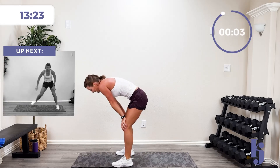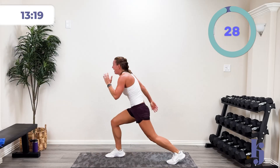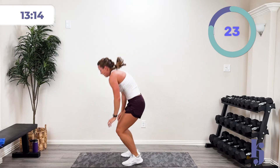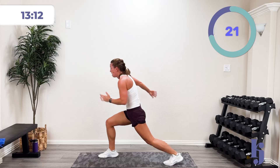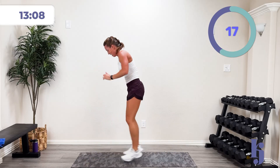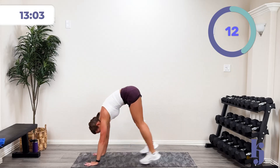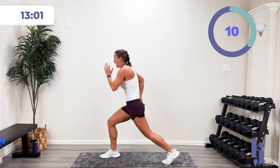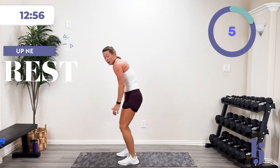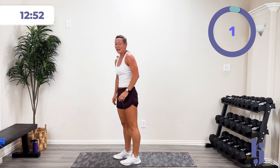One more time — and three, two, one — that was wishful thinking on the rest! Come on, ten more seconds. Four, three, two, one — and rest. Oh yeah!